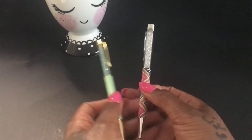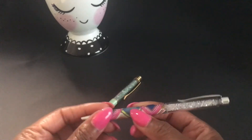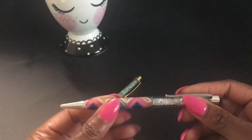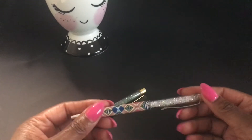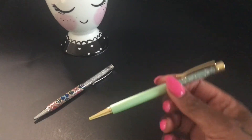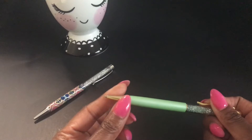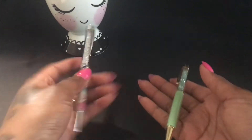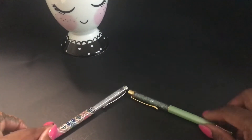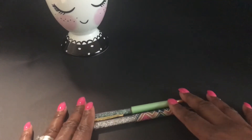These next two pens look similar but come from two very different stores. I bet you can't tell which one came from Michael's and which one came from the Dollar Tree. This one came from the Dollar Tree — you turn the top, it makes a clicking noise — so you know this was a dollar. This one I got from Michael's, it's a Recollections brand and was about $4.99 but I used a coupon. This one is a little heavier; the Dollar Tree one is really light.